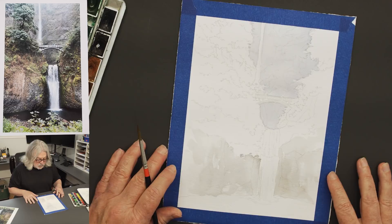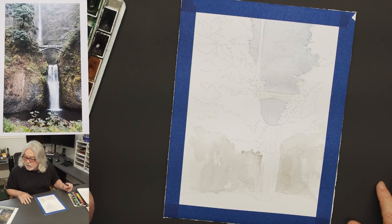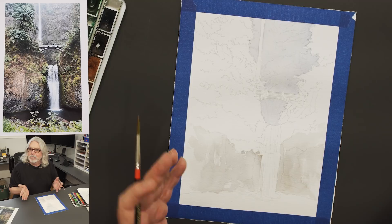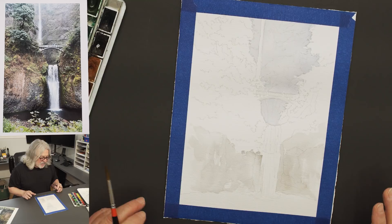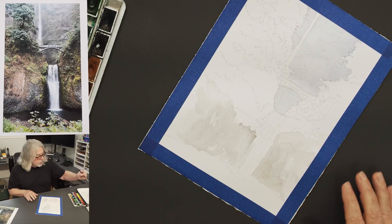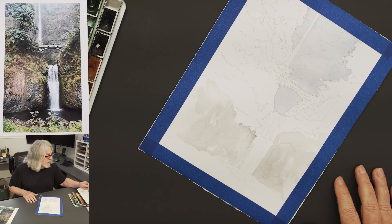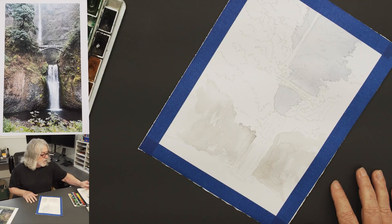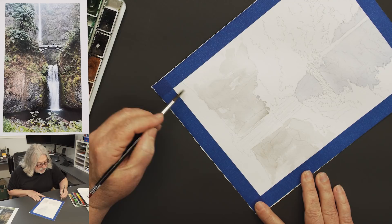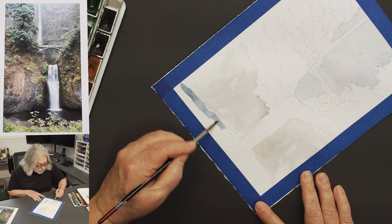I'm trying to listen to comments that have been posted. If you're on an iPad or iPhone it's not so bad, but on a big TV it can be disorienting. Anyway, while these two sections are drying, I'm going to do the water down below the falls. The color I'm using is just indigo. In the photograph there's actually some shrubbery in the foreground, but I'm just going to go with the water and eliminate the shrubbery.